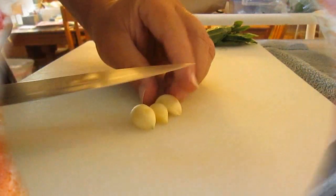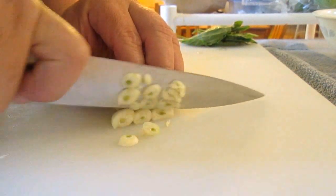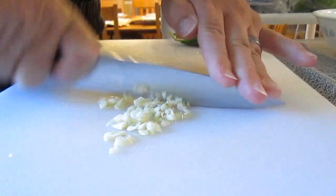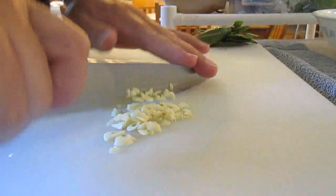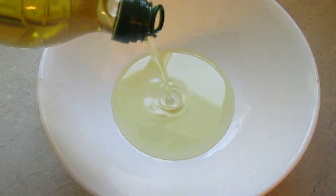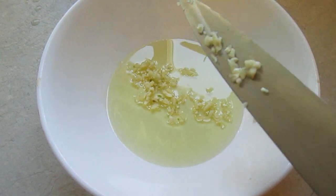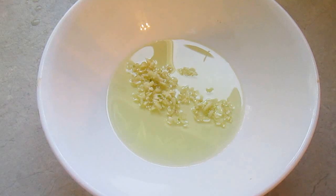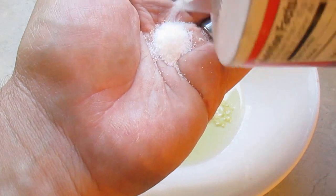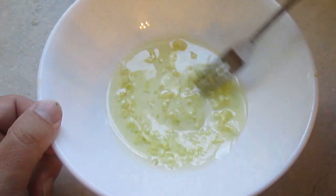Now check this out. We're going to start out this recipe with some garlic — chop it up real fine. In a bowl we'll pour some olive oil, add our garlic, and a little bit of salt, and we'll stir that together real well.